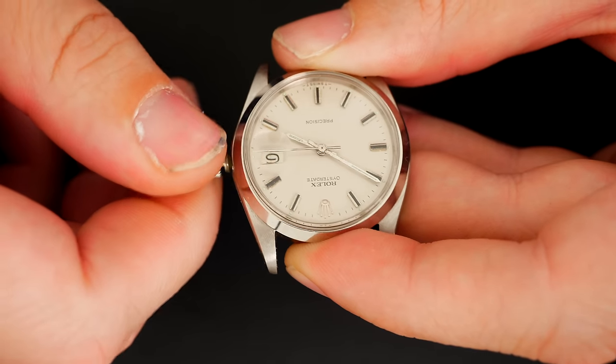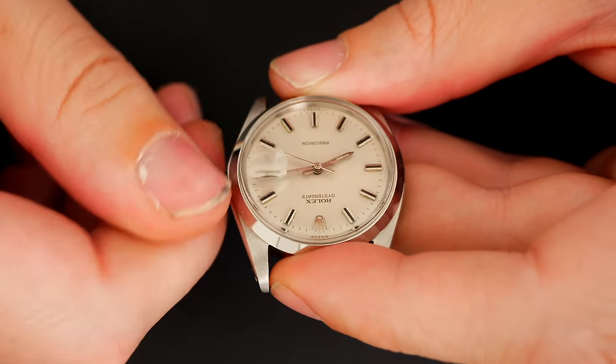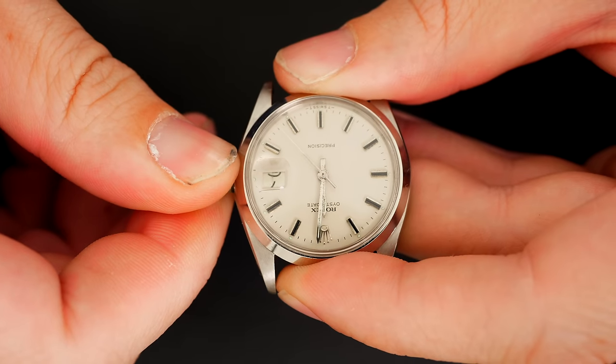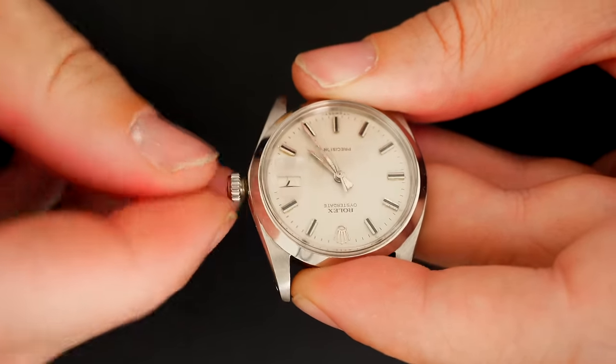Let's see if the date is changing around midnight. Yes, it's coming. We saw a nice jump, just a few minutes after midnight, so that's good. The watch is looking good and it's working.